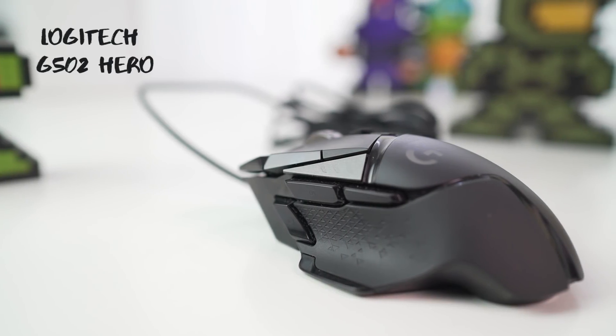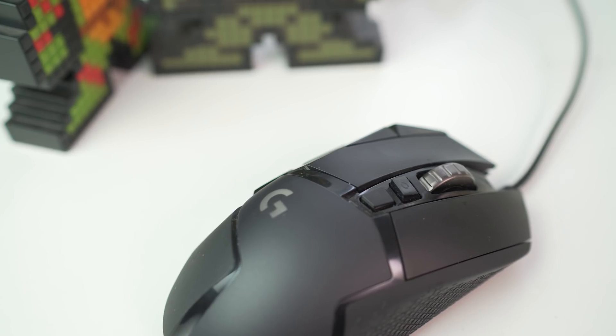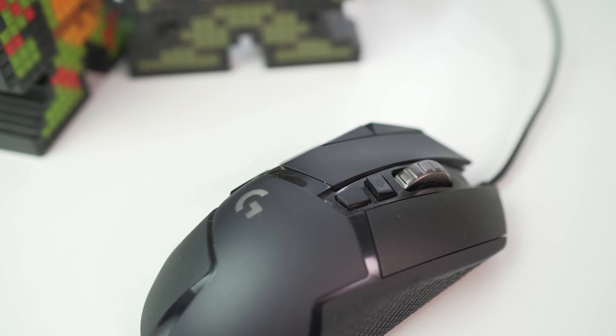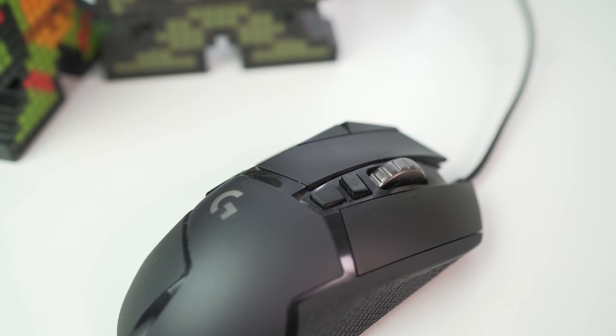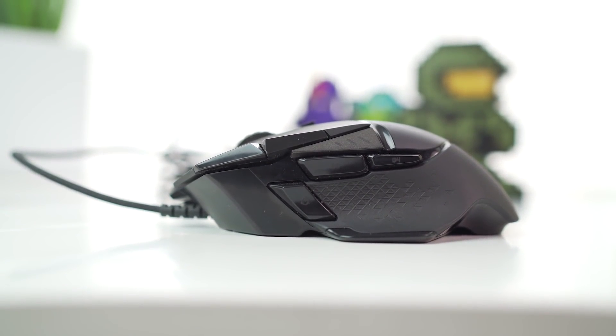Next up we have the Logitech G502 Hero. I've been using the G502 Proteus Core for almost 4 years and have been meaning to upgrade it, but I couldn't seem to find a better mouse. But finally, with the Logitech G502 Hero, I found the perfect match.